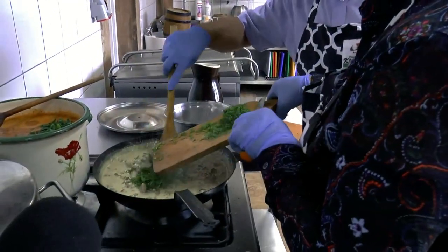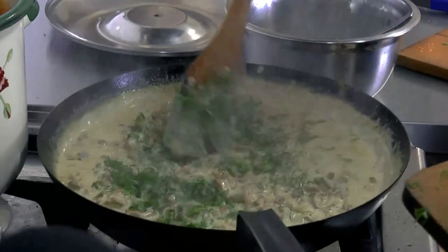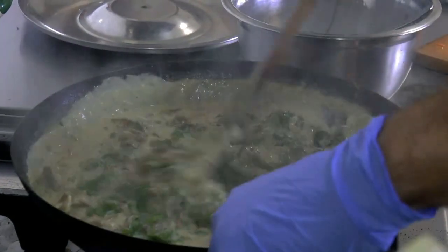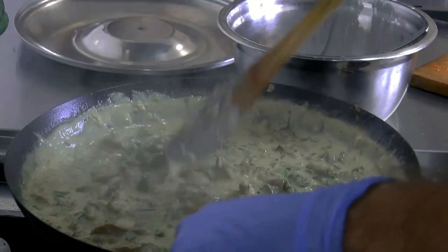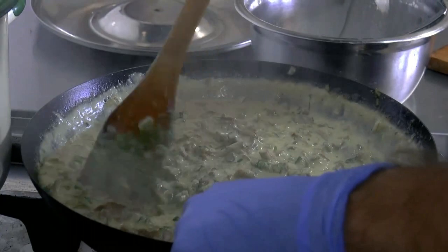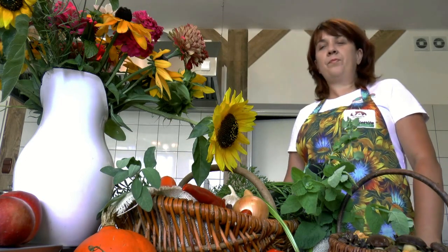Pokroiłam koper i pietruszkę i wrzucam do kurek. Mieszamy. Rewelacja! Jeżeli smakuje tak samo jak pachnie, to będziemy mieli ucztę. Polędwiczki mamy pięknie wypieczone, sos już gotowy. Przystępujemy do podania naszej potrawy. Podamy ją z ziemniakami, z koperkiem i z pyszną surówką, którą przygotowywaliśmy we łzach wszyscy. Zapraszam.